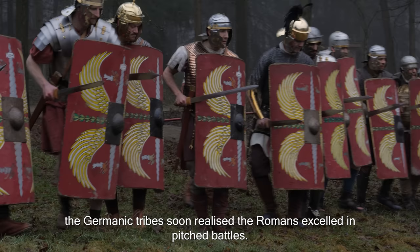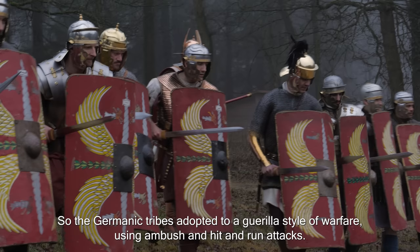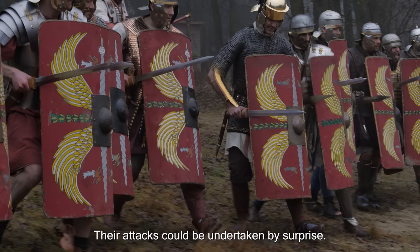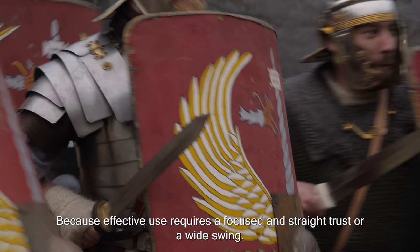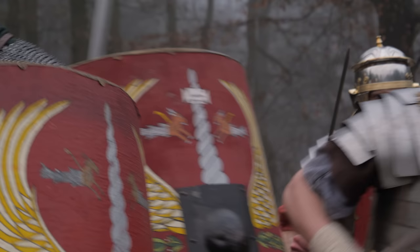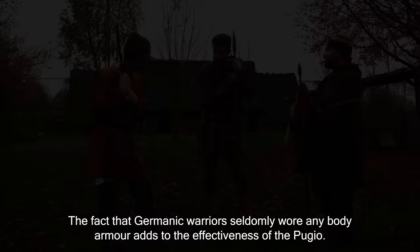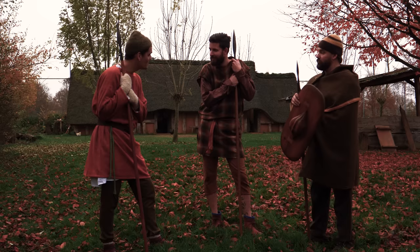Like the Gauls had experienced before them, the Germanic tribes soon realized the Romans excelled in pitched battles. So the Germanic tribes adapted to a guerrilla style of warfare, using ambush and hit-and-run attacks. Their attacks could be undertaken by surprise, from multiple angles, at the same time, or even at night. In such a chaotic environment, the Gladius can be an inconvenient weapon, because effective use requires a focused and straight thrust or a wide swing. The Pugio, on the other hand, needs little to no space or wind-up to use effectively. The fact that Germanic warriors seldomly wore any body armor adds to the effectiveness of the Pugio.